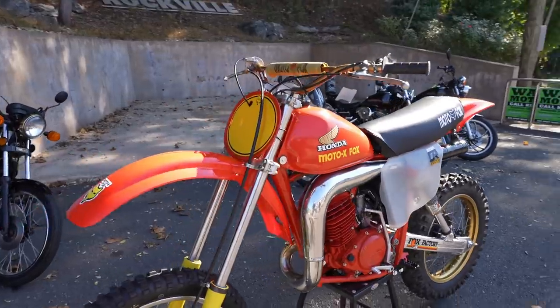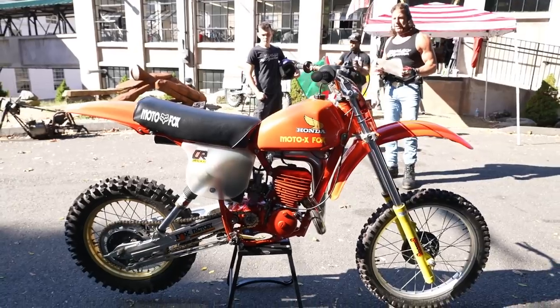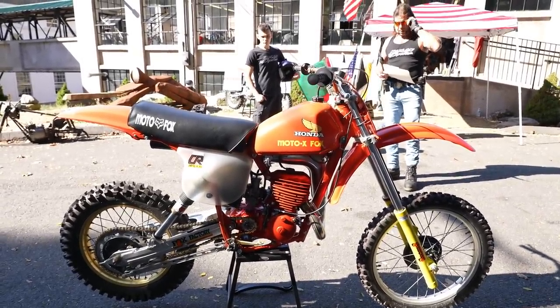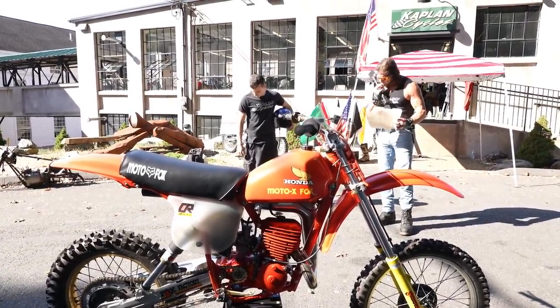Just been serviced by the Wizard. Oil has been changed, new air filter, new spark plug. Carb's been cleaned. Inside of the tank's been cleaned out. Now, it was on static display at Randy's for some time, so we went through and refreshed everything — changed the gear lube, fresh fuel, cleaned the carb, jetted it. It's ready to go.